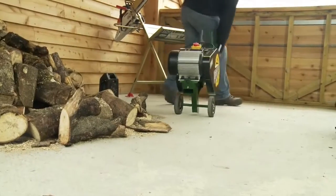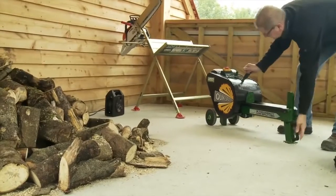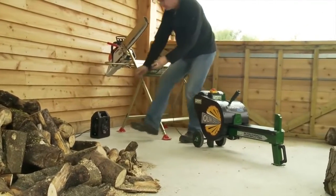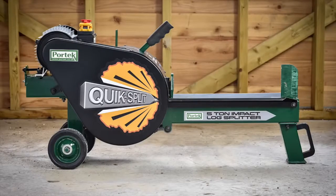With the convenient handle and strong chassis and wheels, the QuickSplit can easily be positioned on any flat ground ready to start work. Plug into any household mains socket and you're set to go.